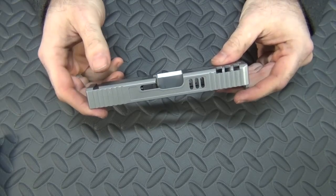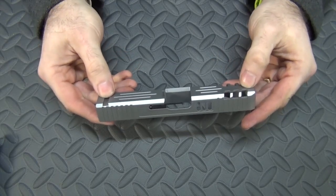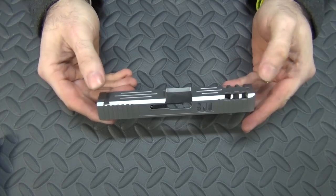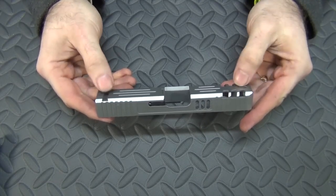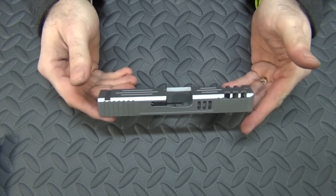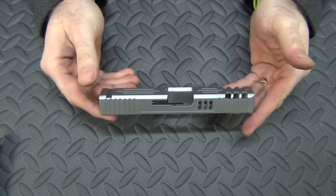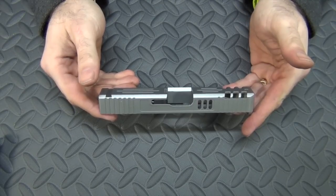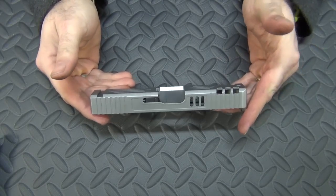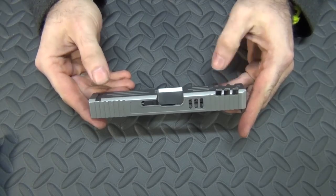As you can see, easy peasy putting it together — couldn't be more simple. Just a very simple design, easy to work with, and now it's completely together. All I've got to do is get some sights for it. I'm kind of leaning towards TFO sights like I have on the other G19, but I'm open to suggestions. I'd like to hear what sights I should get for my custom build — around a hundred dollars or less, and they've got to be from Amazon.com because I have a gift certificate I want to use. Let me know and we'll get this custom build finished.